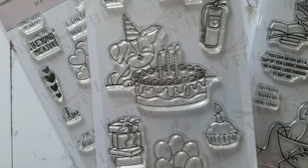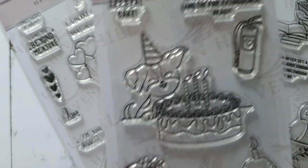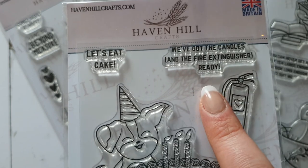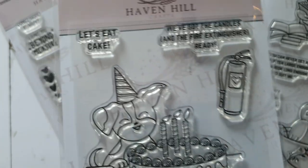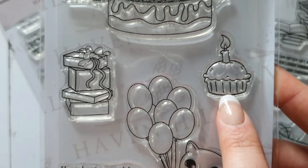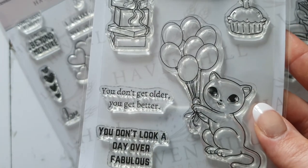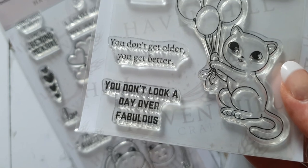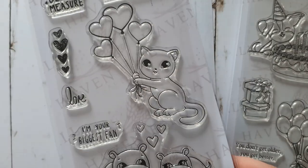The Birthday set features a cute little dog in front of a massive cake, with a humorous fire extinguisher included because the quote says 'We've got the candles and the fire extinguisher ready.' There's also a 'Let's eat cake' sentiment, more presents, another cake, and a cat with balloons. The final sentiments are: 'You don't get older, you get better,' and 'You don't look a day over fabulous.'